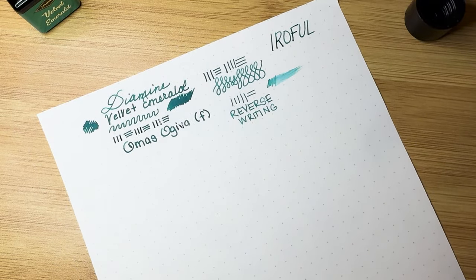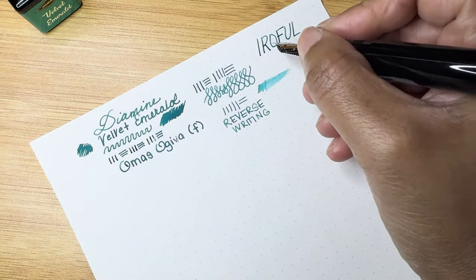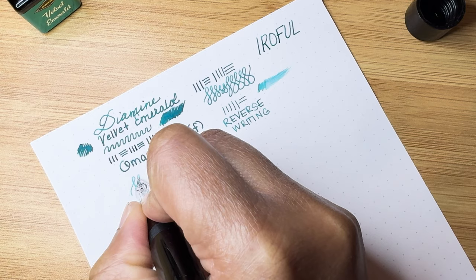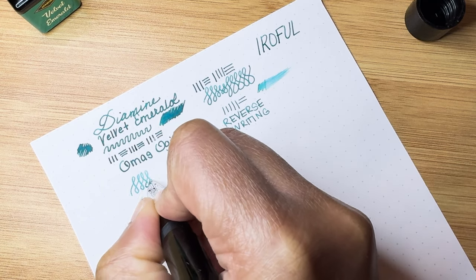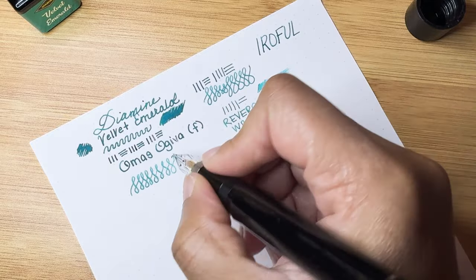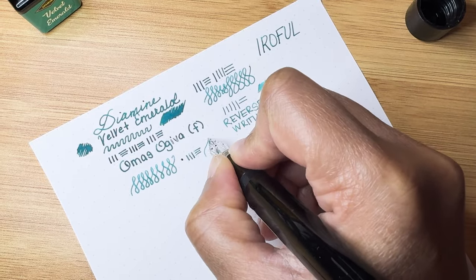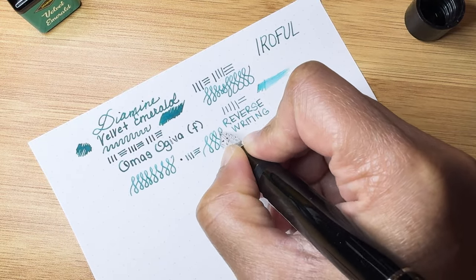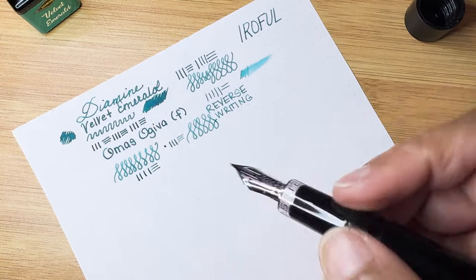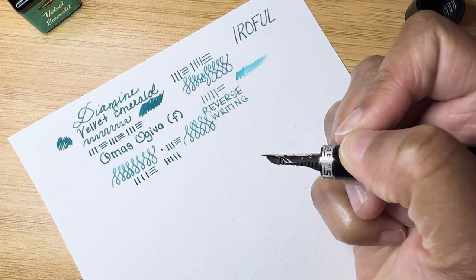The nib has a little bit of give but I wouldn't push it. It's not bouncy but you could make it bouncy if you want by applying more pressure. Free writing — it's pretty good. I'm excited about this one. I think this is probably going to be the winner when it comes to inking it up.